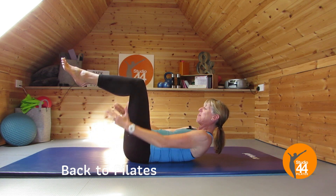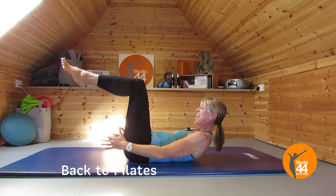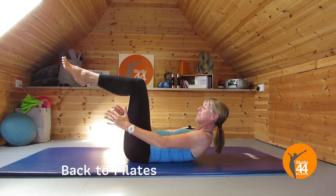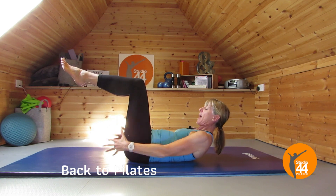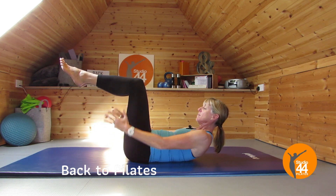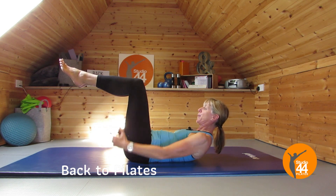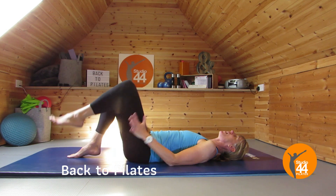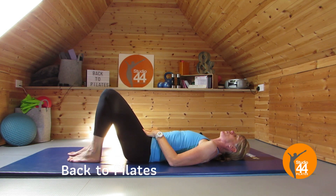As a Pilates teacher I don't tend to count, so I let my clients do it in class. Let's do two more lots — breathing in for five and breathe out, good, and another in and out. Bring your head down, take your legs down one at a time. Just check that neutral again, make sure you've got it.